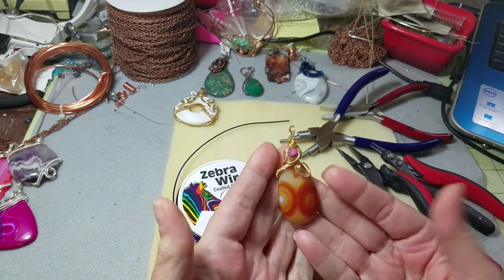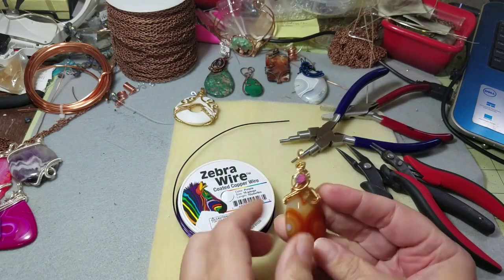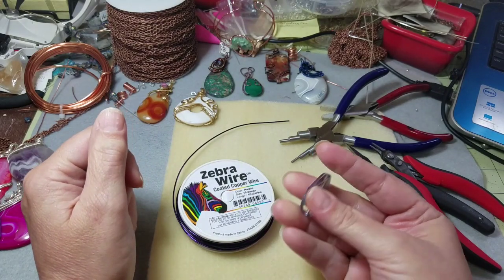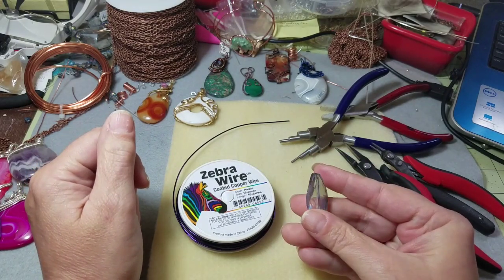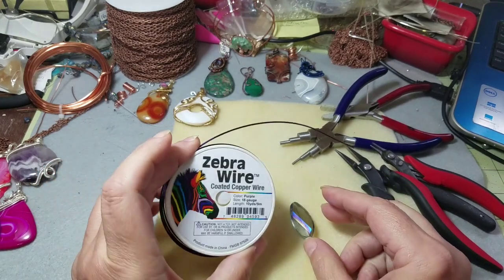Here's another one. Most of these cabs all have holes drilled in the top of them, but this one has got a purple iridescent — this is a crystal bead.